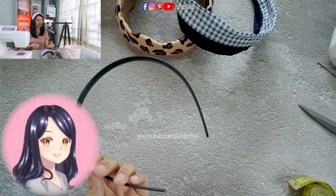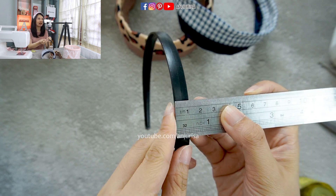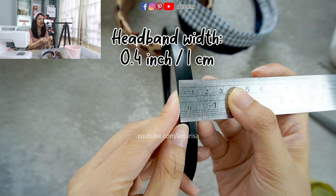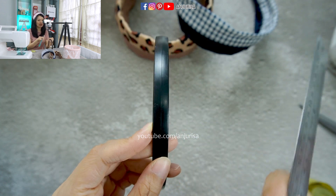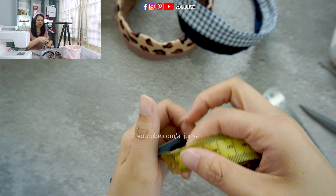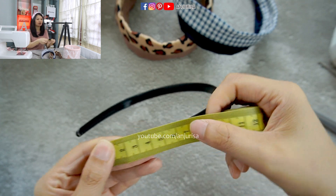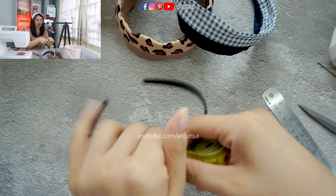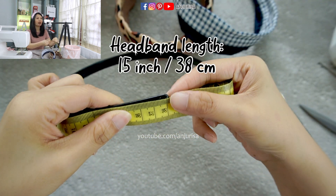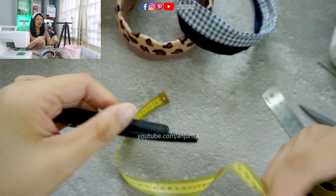Let us prepare the materials. I'm going to show you the headband size that I use — I'm using a 1cm headband size, or no more than half an inch. But you can use any size for the headband; we can adjust it on the fabric later. We have to measure the length of the hairband — it's about 38cm, or we can say 15 inches.